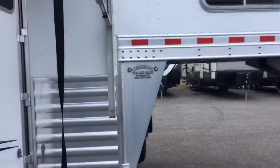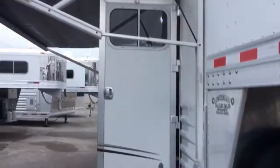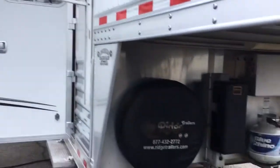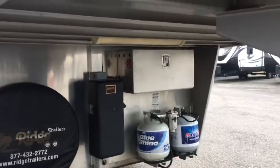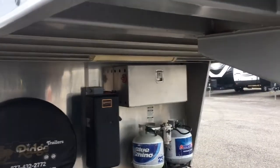There are exterior speakers, a two-step awning — fabric looks really good, just needs a wash — spare tire, hydraulic jack, two 20-pound propane tanks, and two batteries in an aluminum battery box.